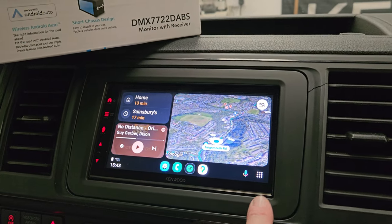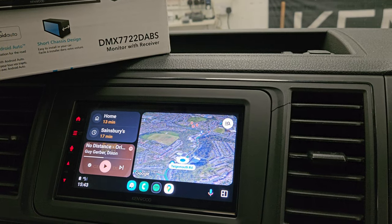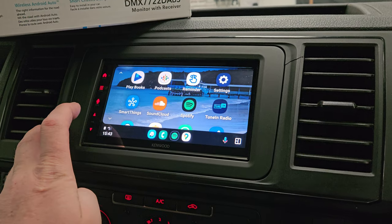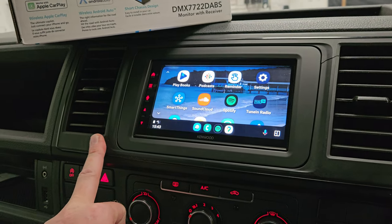Another Pinshark product from Kenwood. Display is crystal clear and the touchscreen is very responsive. Full access to all your music, your maps, and daily life from Android Auto.